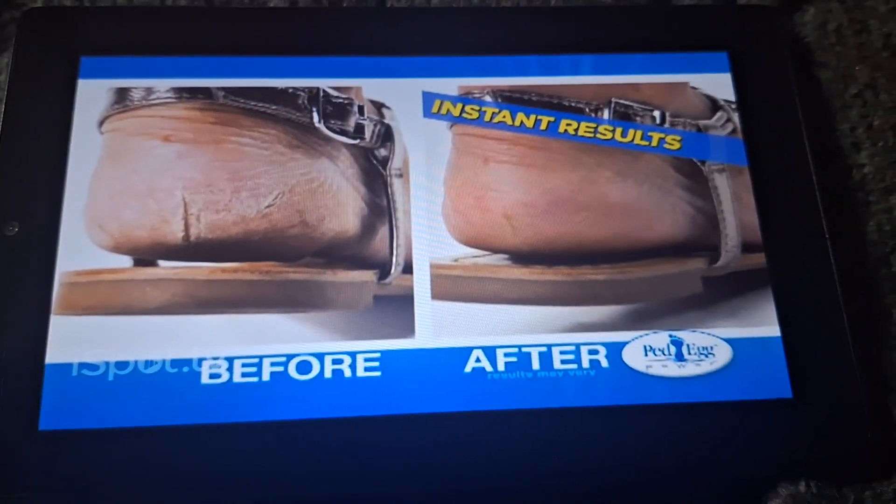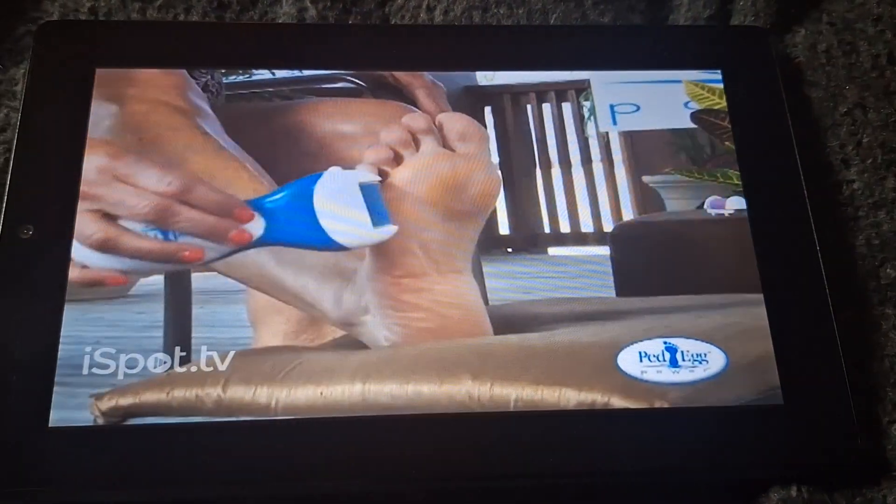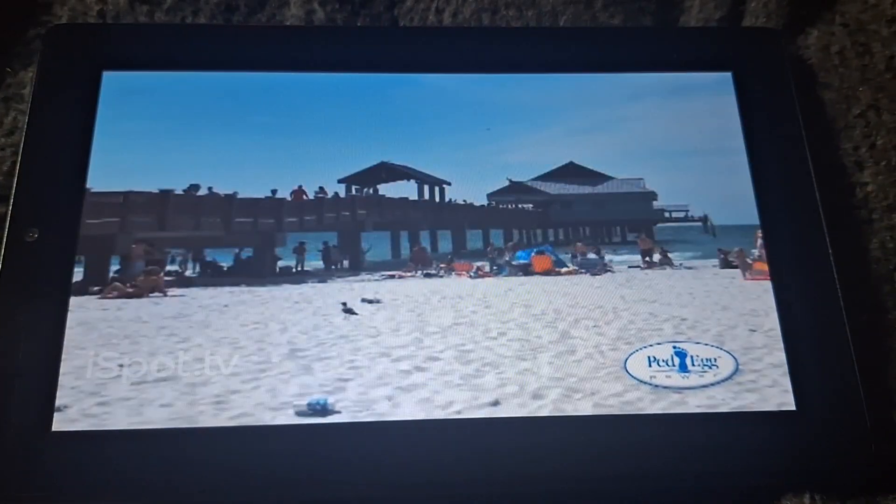Ped Egg Power gives you instant results. It's cheaper than going to a salon and is easy to use. We took Ped Egg Power to some of the roughest, calloused, dry feet at one of America's favorite beaches.